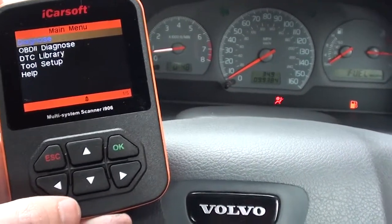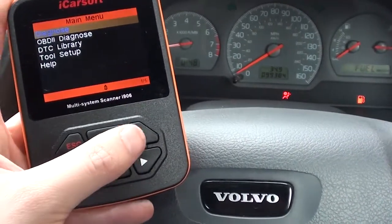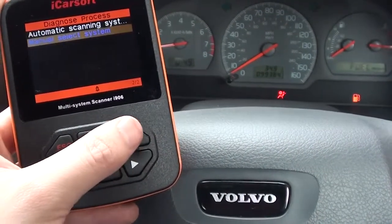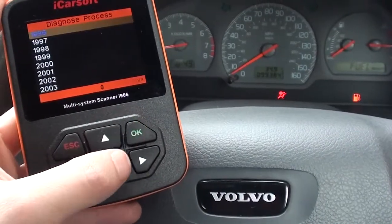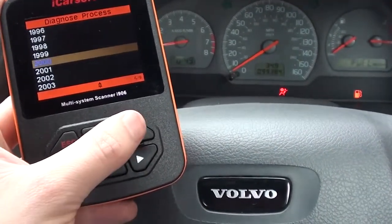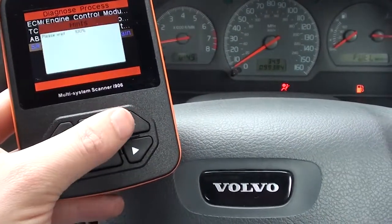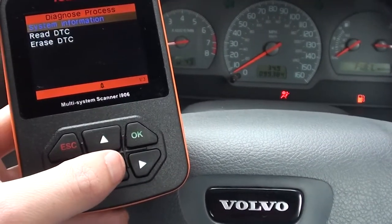What I want to show you is the iCarSoft i906 tool basically diagnosing the fault. So we're just going to click on 'Diagnose Manual', we're going to select our vehicle which is an S40, it's a 2000 model, and select SRS which is the airbag system.